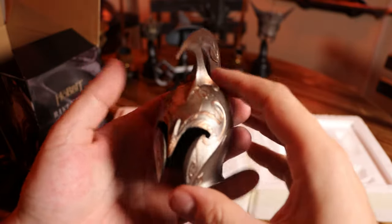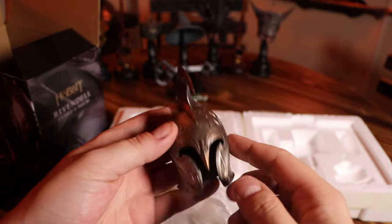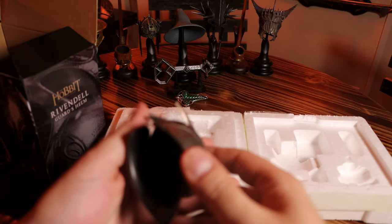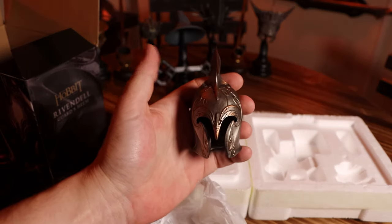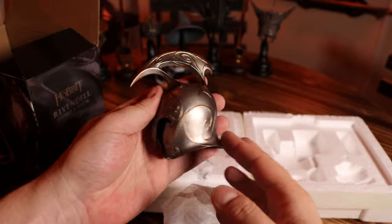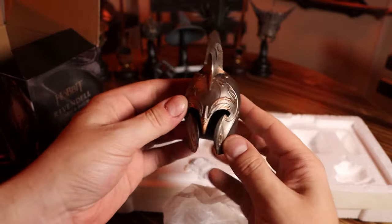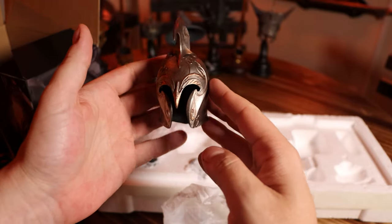Pretty cool. So it's not metal. Some of the other helmets have all been metal. This is, I guess, like a kind of resin. I kind of wished it was metal, but hey — they're not all winners. I actually have a full-scale version of this helmet, so I'll do a comparison here in a second. But this is pretty cool.